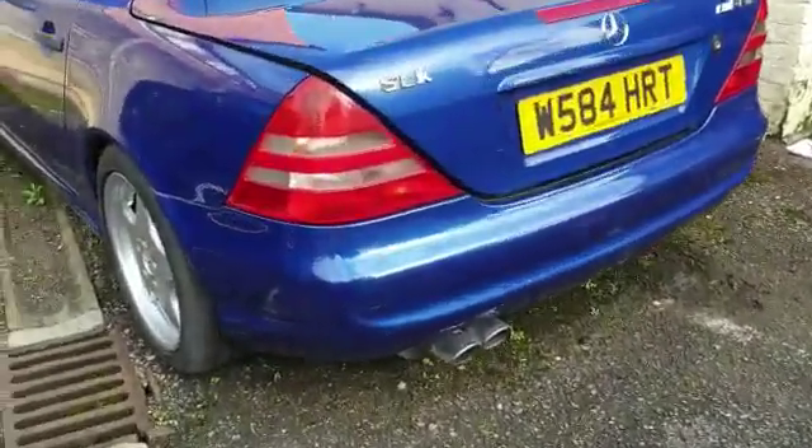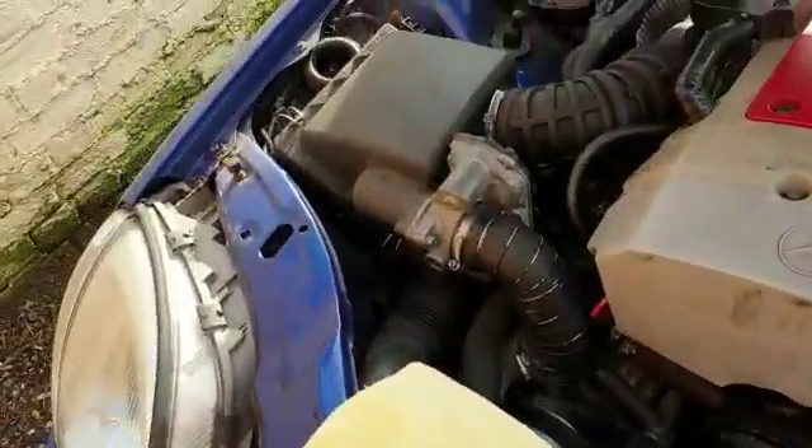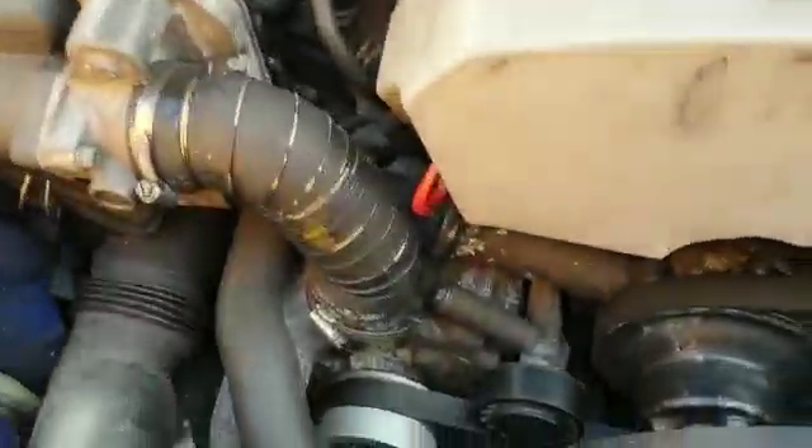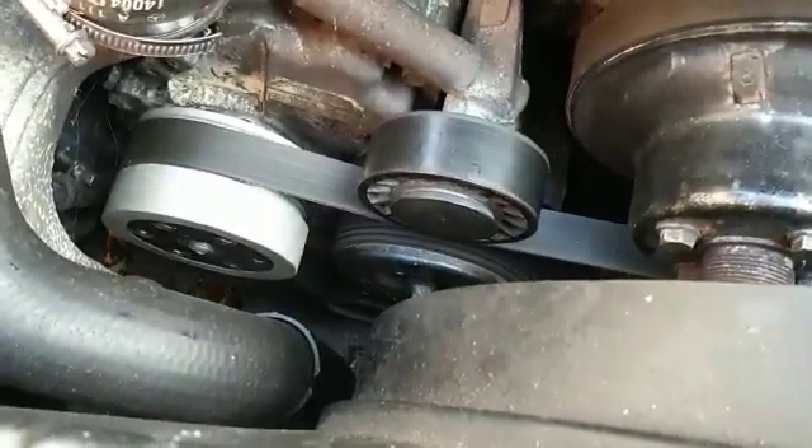Welcome back to another video. I'm just going to talk you through what I've done with the supercharger. If we go around here you'll see it hasn't got a standard supercharger pulley.